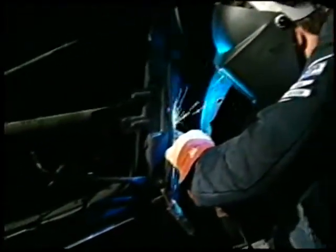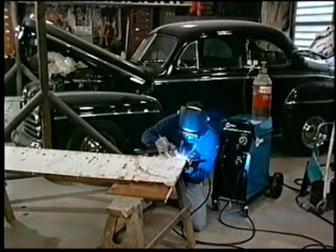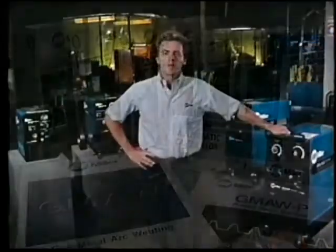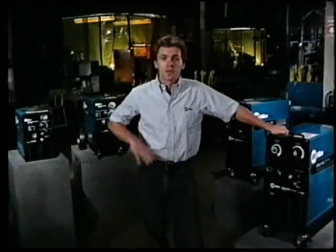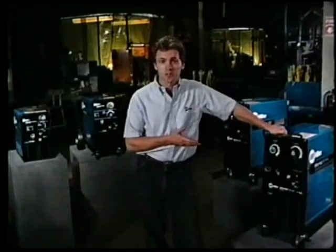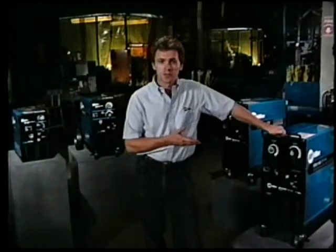A common mistake most beginning welders make is to travel too fast. Try to maintain about a quarter to three-eighths inch of stick out — that's the distance between the end of the contact tube and the weld puddle. Becoming an accomplished welder requires practice, so don't become discouraged if your initial welds are not satisfactory. Your Miller welding distributor can supply you with technical assistance and instructional videotapes from Miller Electric that can help to increase your proficiency. Millermatic welders are high-quality power sources with excellent arc performance. Because of the quality components and sturdy construction, you can expect years of service from your new purchase.